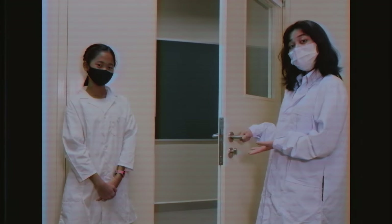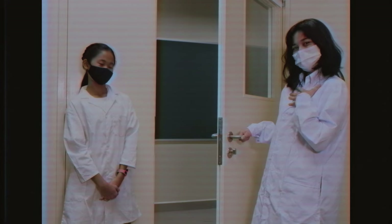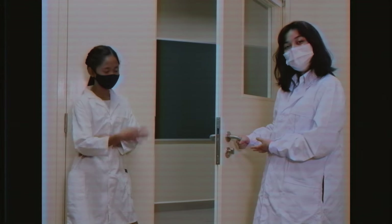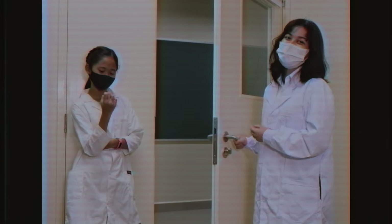Step 1: Decide whether you're going to push or pull this door closed. I've decided to push. Step 2: Place your hand on the handle. Step 3: Push down on the handle. Step 4: Push the door closed while still holding the handle down.